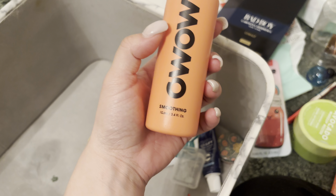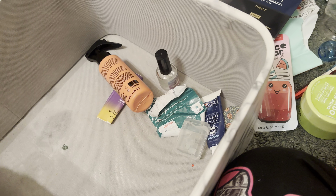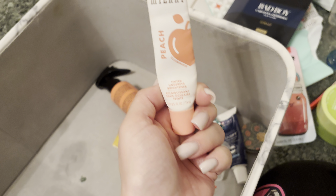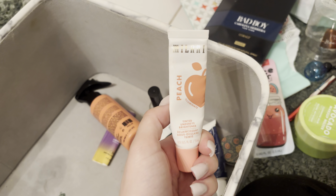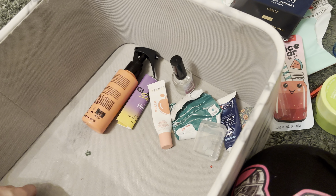I finally used up the Oh Wow Smoothing Spray to straighten my hair. I'm planning to straighten my hair today — it's my day off, so I have all day. I used up the Milani Tinted Under Eye Brightener. This was really good, really nice. I would definitely repurchase if I saw it, but I love to try new products, so not anytime soon.